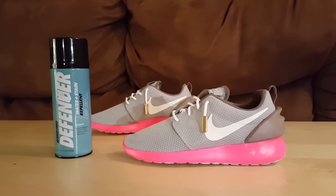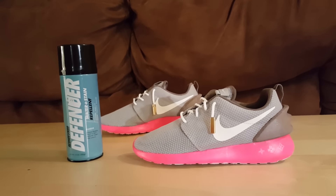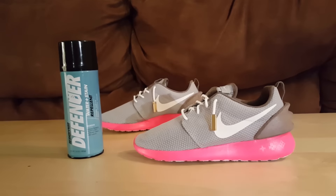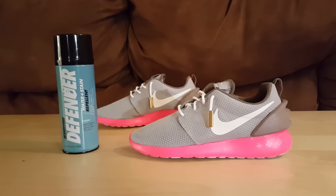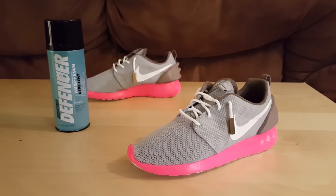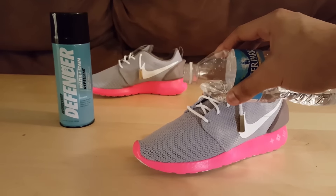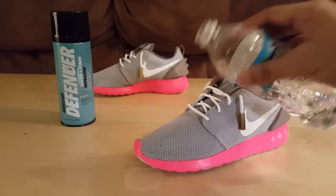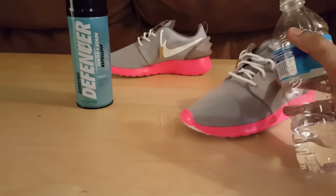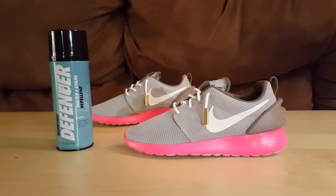Big shout out to Reshoevinator — they've been taking care of me. I got the Defender spray which is a water and stain repellent spray. I only put about one or two coats on to see how it works since I just got it. I'm gonna put some water on it to see how much it repels — so far pretty well. There's a slight water stain but that's only because I only put one or two coats on it. Looks real well.